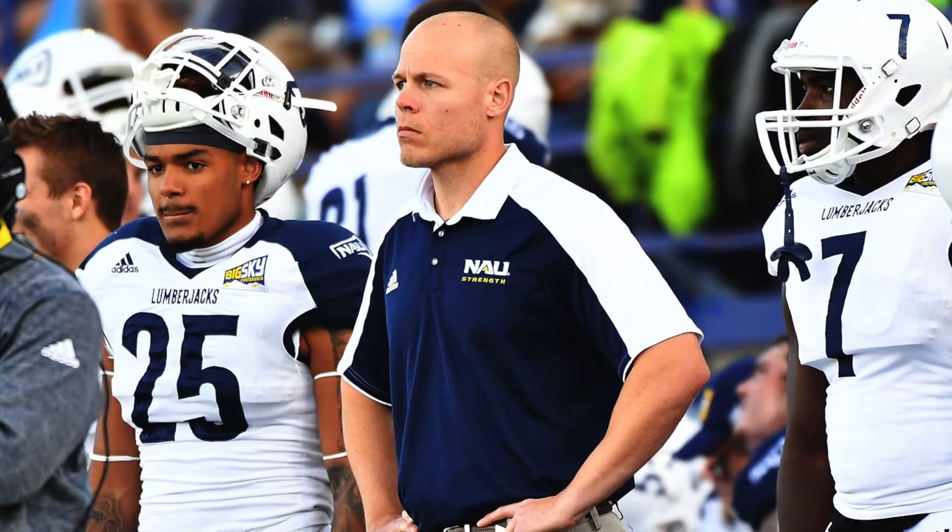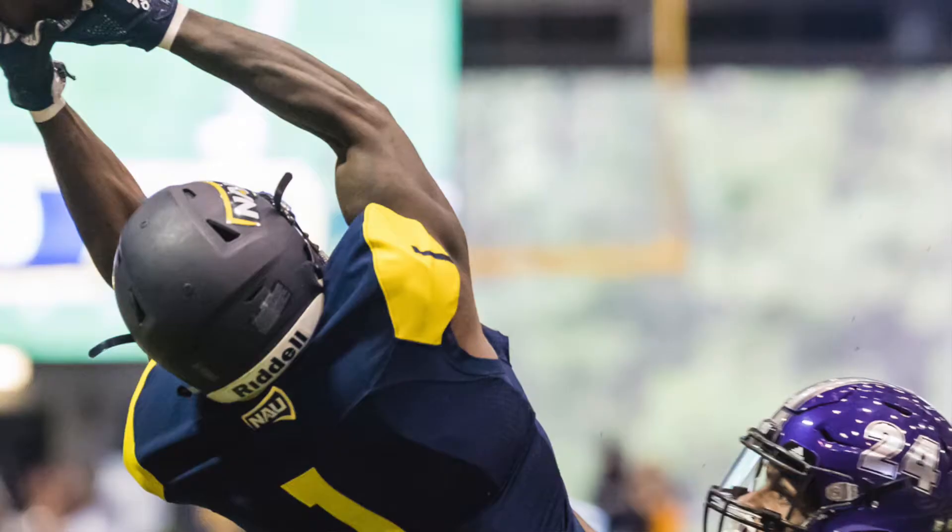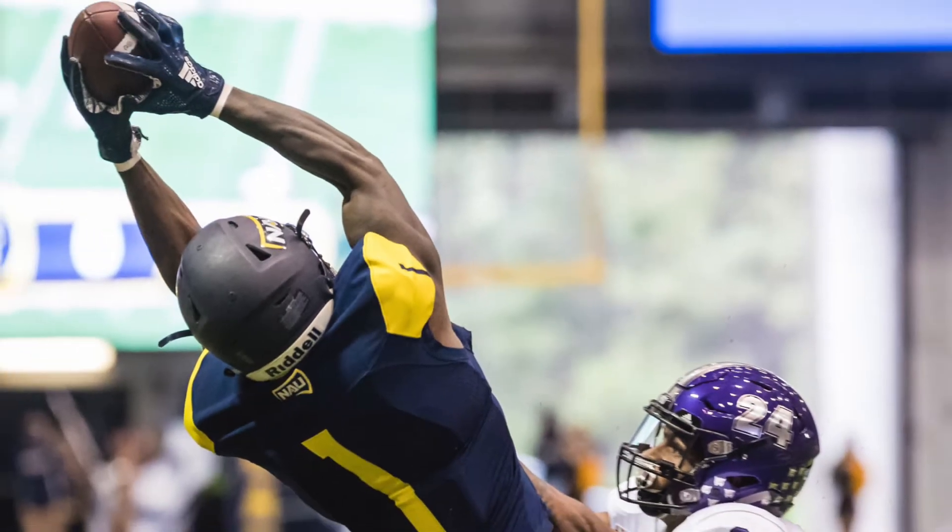Gyms are out and at-home workouts are in, and I decided who better to construct an at-home workout for me than head strength and conditioning coach at NAU, Coach Sam Lackey. Coach Lackey has developed All-Americans, national champions, and multiple NFL players, but today he's gonna have to develop a workout without the use of any standard gym equipment at home. Coach, are you up for the challenge? I'm ready — are you ready?